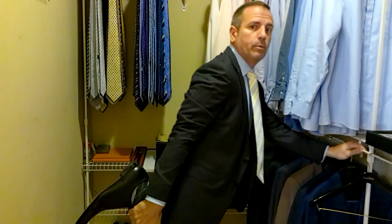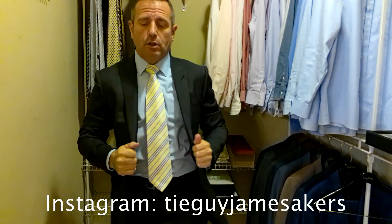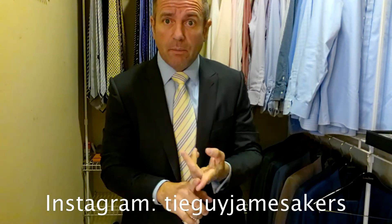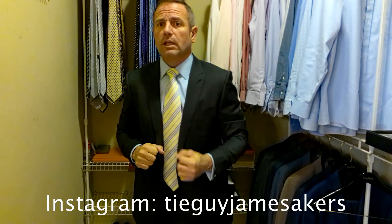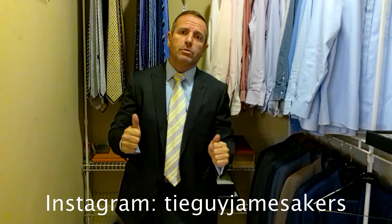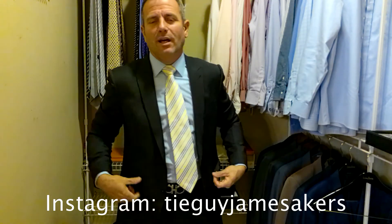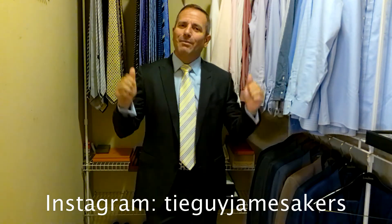And today we're pairing that with a really sexy pair of black Christian Louboutin Oxfords. On my Instagram, tieguyjamesakers, you'll see close-ups of the shoes, the belt buckle, and the cufflinks. You'll also see close-ups of the knot and close-ups of the tie, plus selfies of me wearing it all. It all comes together on my Instagram, tieguyjamesakers. If you like my videos, please click subscribe and like. I am ready for work — I'll see you next time.